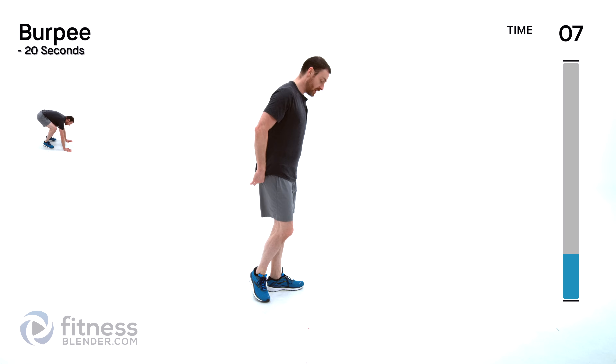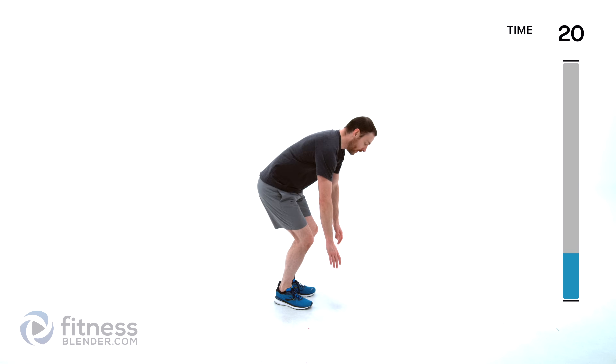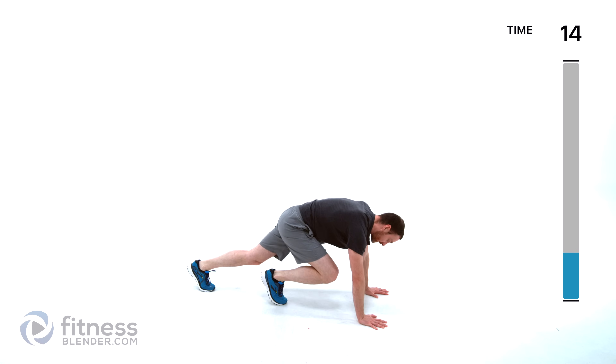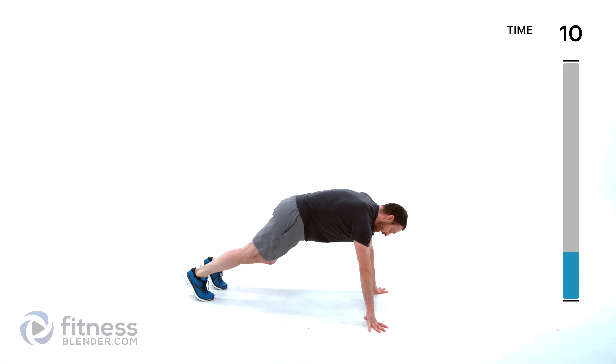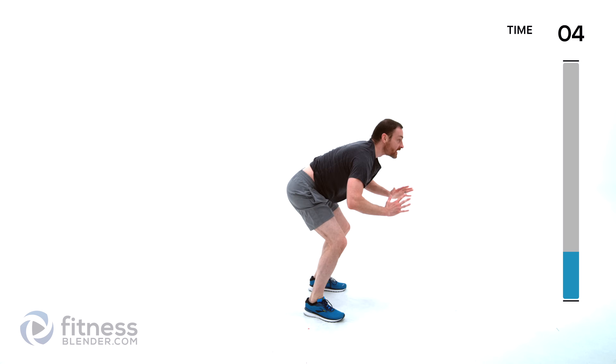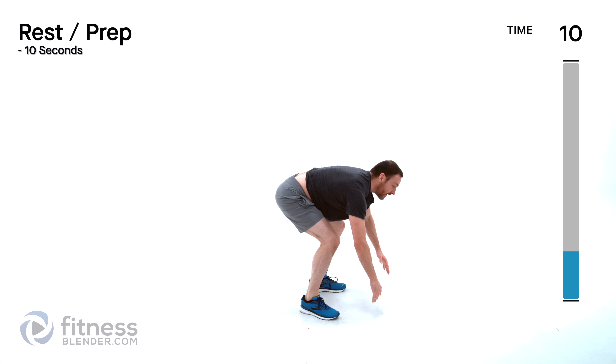Back to our burpees for that second round — recover as best you can. Remember the hardest version you can control comfortably — if that's a nice slow controlled movement that's fine, if that's adding jumps then go for it. One more of that squat jack — again, recover as best you can. Nice little squat, quick little hops for that squat jack. Low impact is going to be stepping, still staying nice and low.